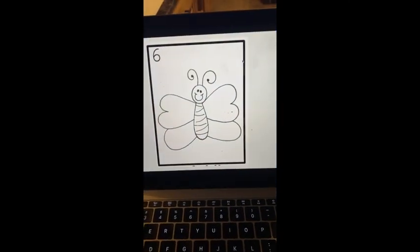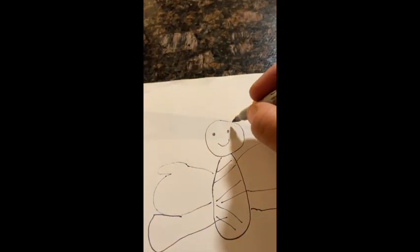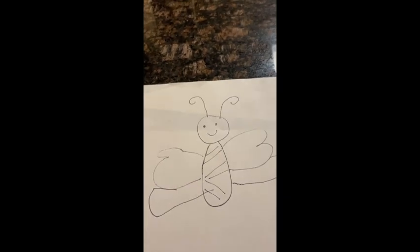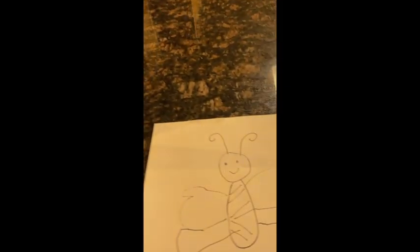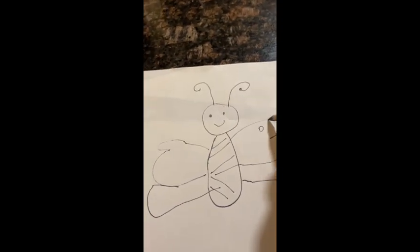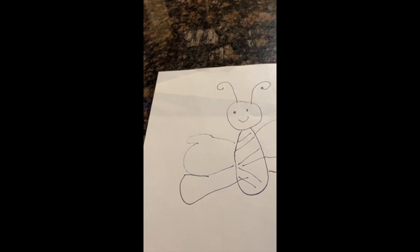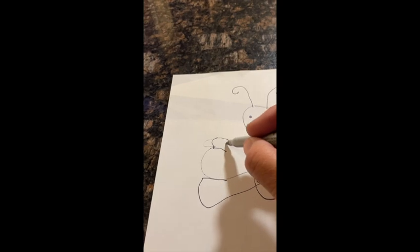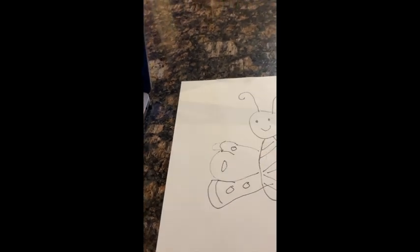Next, we're going to give it some antennas. The antennas go on the top of the head. Now we're going to decorate it — you can decorate it however you want. You can do some circles and some lines, some ovals, some more lines, more circles and ovals. Decorate it however you want.